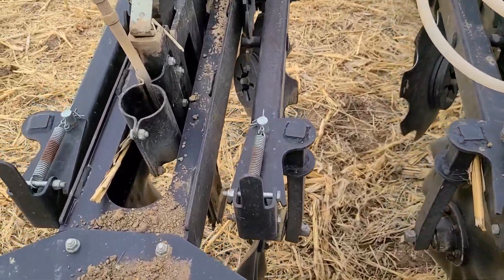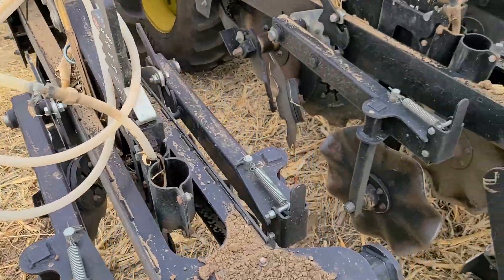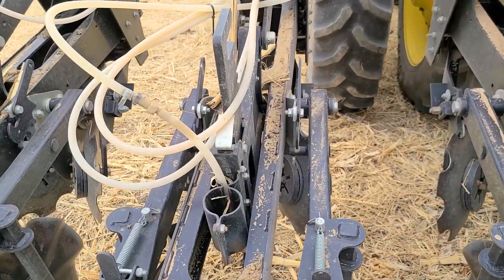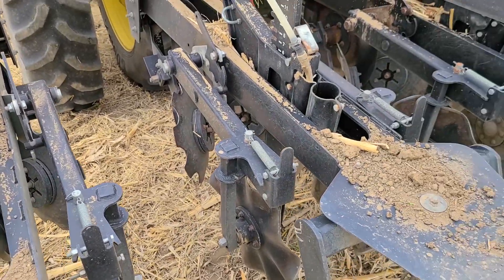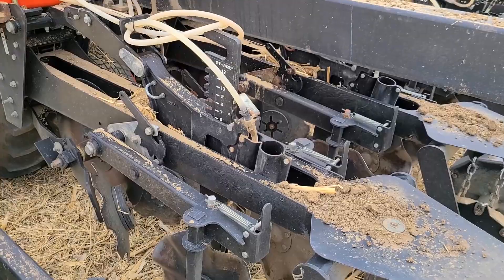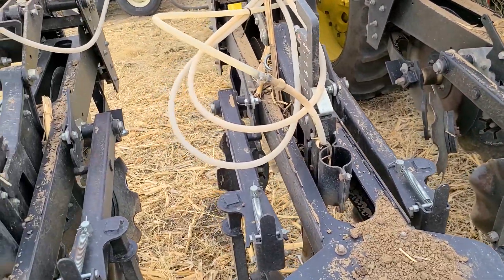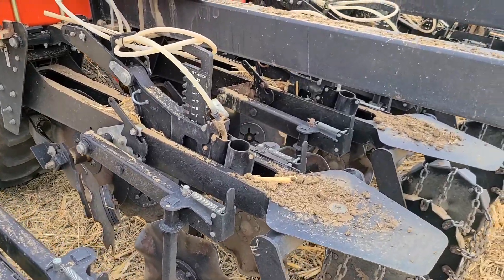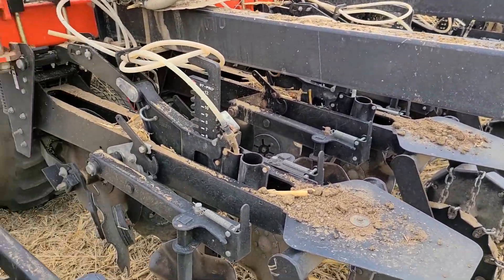Just doing some quick tractor maintenance here. You always, when you get a chance, just kind of check things over. Make sure nothing's broken. Strip tilling is pretty rough on things — it's pulling a lot of horsepower, basically any tillage. But when we're going 6 inches down, that's pulling a lot. So things break — bolts, bearings. I always like to just do a quick check and make sure everything looks alright.